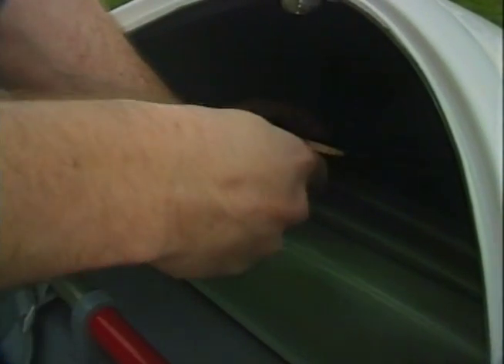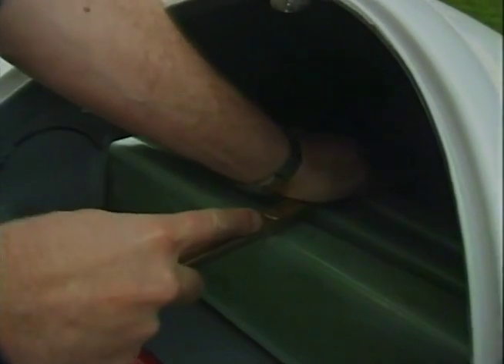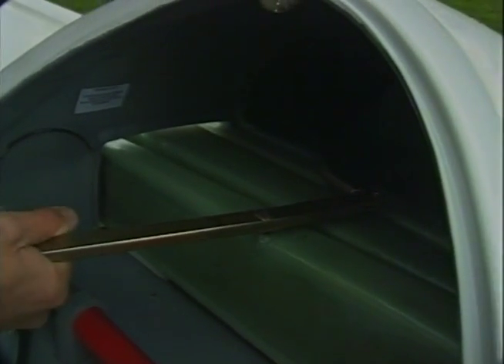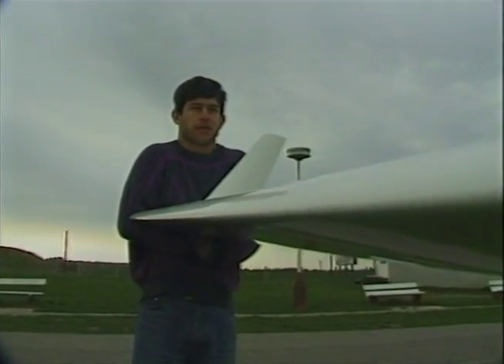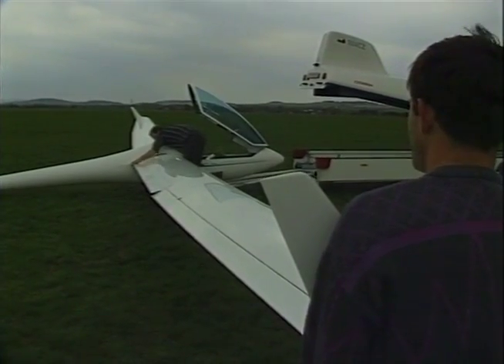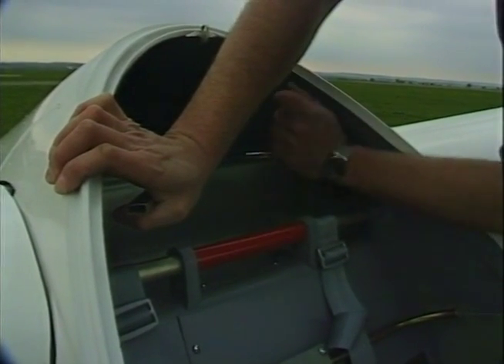Fit the rigging tool and pull the wings together. When the bushes line up, push in and lock.